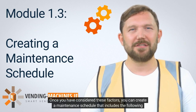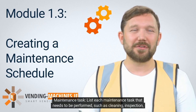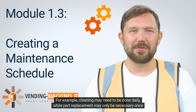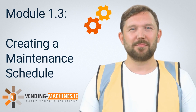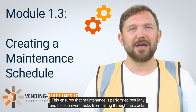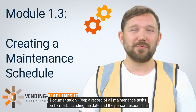Once you have considered these factors, create a maintenance schedule that includes the following: list each maintenance task that needs to be performed, such as cleaning, inspection, or part replacement. Determine how often each task should be performed — for example, cleaning may need to be done daily, while part replacement may only be necessary once a year. Assign a person or team responsible for each maintenance task to ensure maintenance is performed regularly. Keep a record of all maintenance tasks performed, including the date and the person responsible.